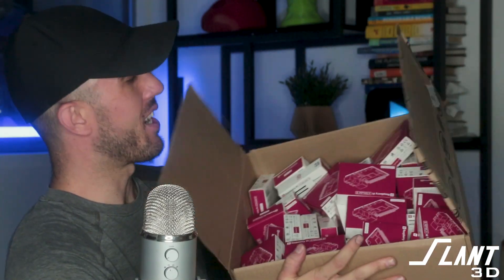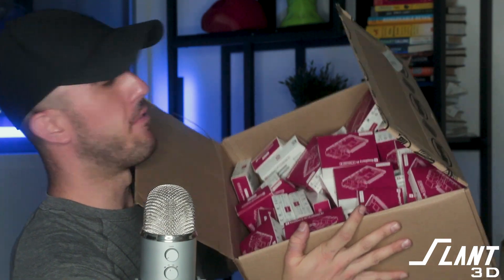Hey look, it's an unboxing video. So this is a box of about 100 Raspberry Pi 4 boards. And you might ask, why do we have this box? Well, we have this box because Digi-Key sent it to us.